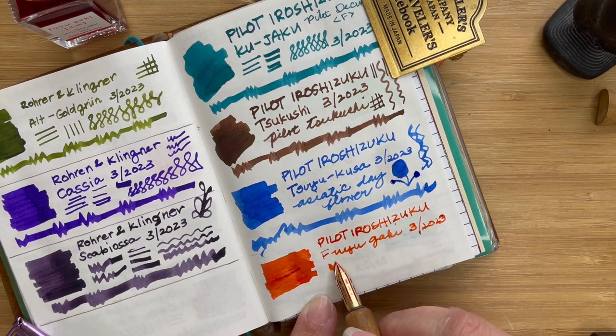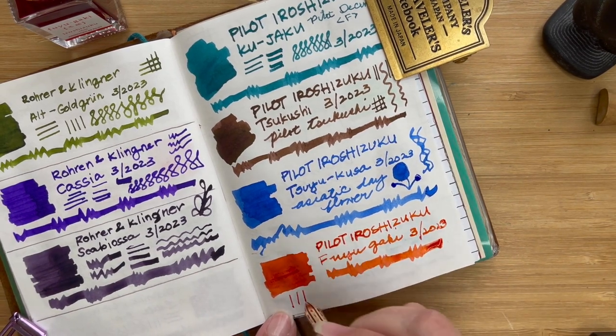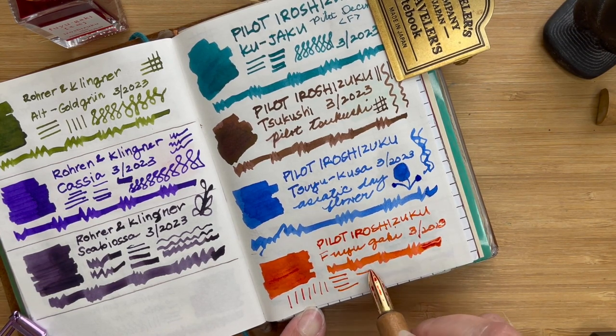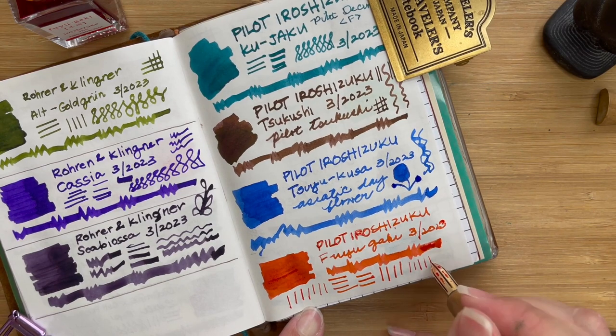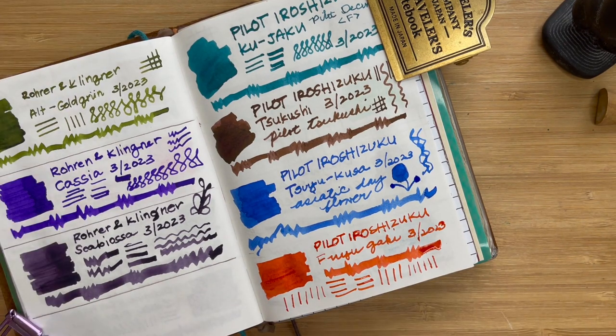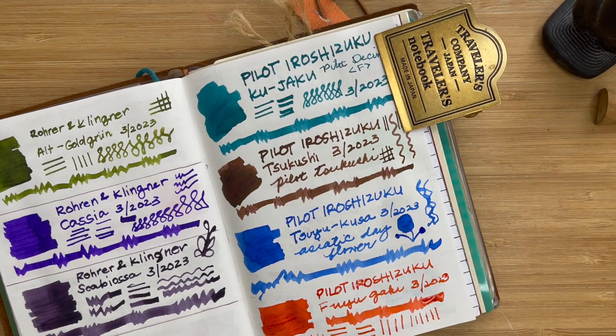Let's write it and see how it is — nice and bold. Let's see how it works with lines. This is a very strong color. Even mimicking bold writing and fine writing, with a fine nib you can still clearly see it. It has a nice red-orange color and is quite a consistent color. Of all the four today, I've noticed they are all quite nice to write with — very smooth.